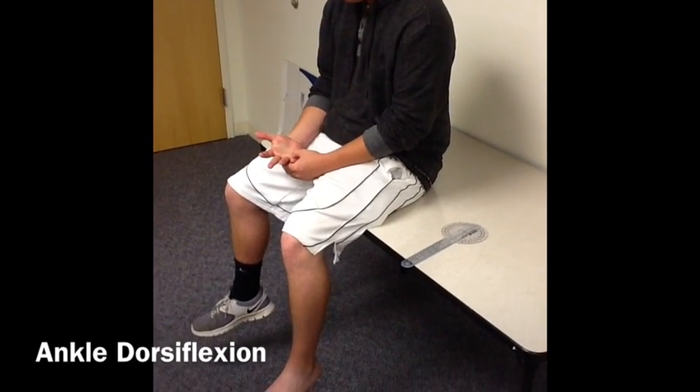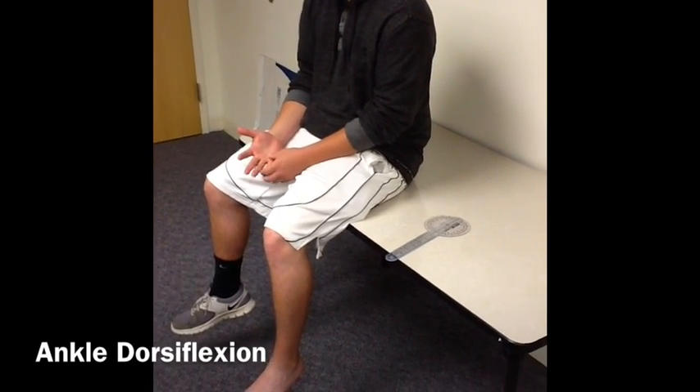We will be teaching ankle goniometry. For this test, you will need a goniometer and a patient.